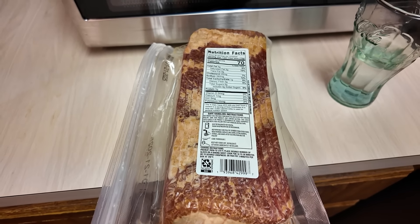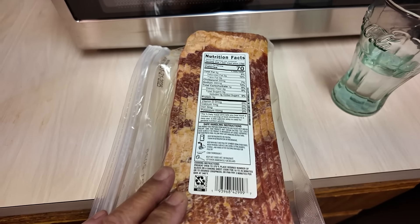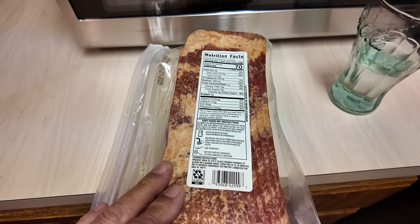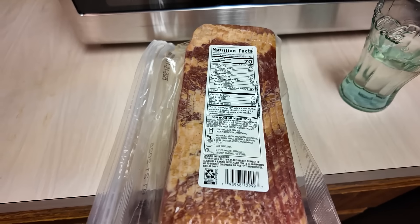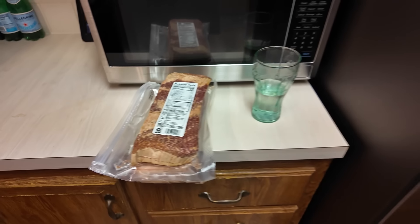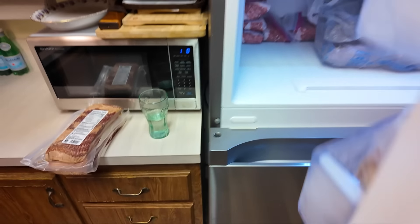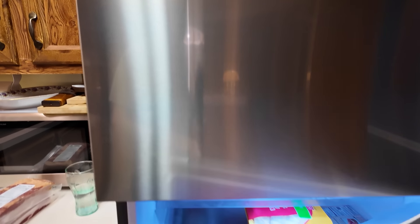Either way, I'm going to try it — it's five bucks cheaper for four pounds. A lot of my viewers have commented that it's pretty much the same. I don't know if it's worth worrying about. But I do have all of this Wright's bacon in here too, so I'm pretty well set for bacon.